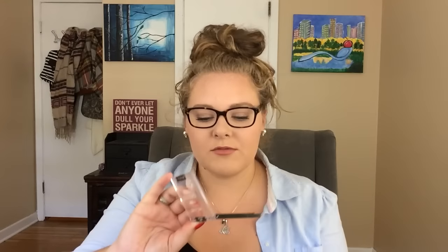For my highlighter, I'm still using the Wet n Wild highlighter — I'm trying to hit pan and I'm getting really close. I use a fluffier brush with it so it's not insane, but you can still see it. It's nothing too intense.